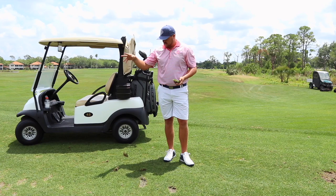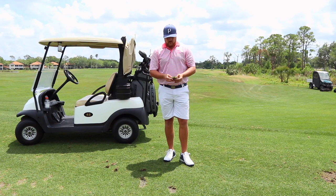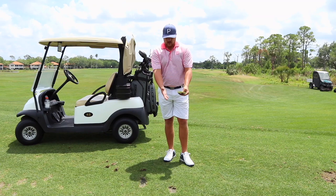So depending on which type you have, you're going to take a different procedure. With a whole divot, you can actually go ahead and place it right back down on top of the original mark where the club had taken out the turf.